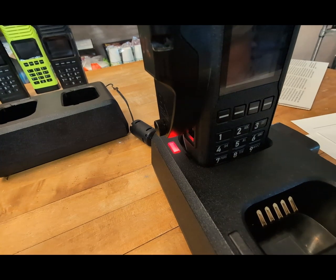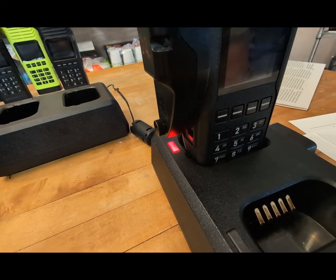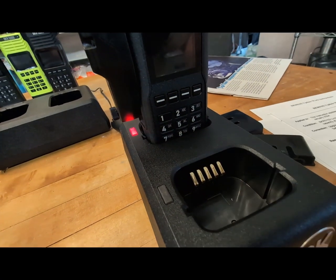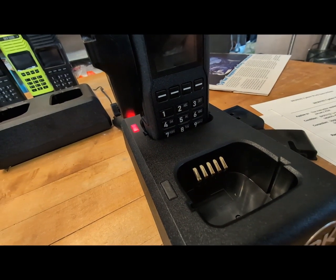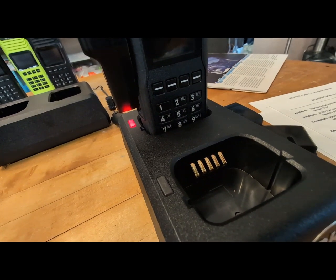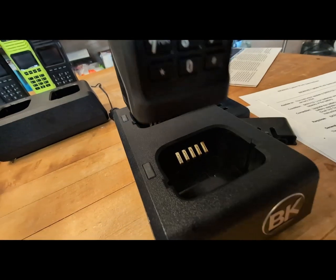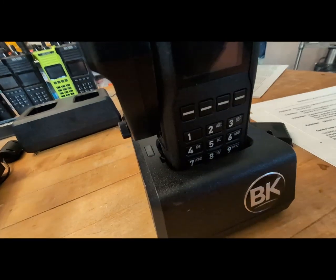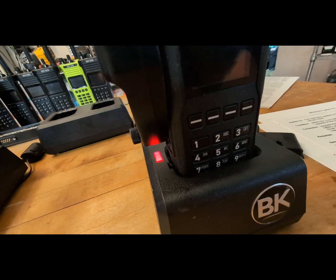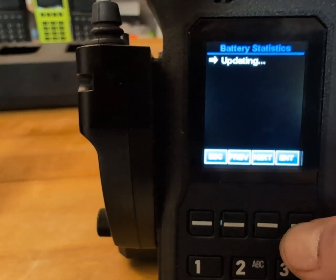We're back to solid — I think it programmed it. We'll pop it in the front slot and see if it does the same thing. Yeah, it only blinked about three or four times on that. Let's see if it programmed it.